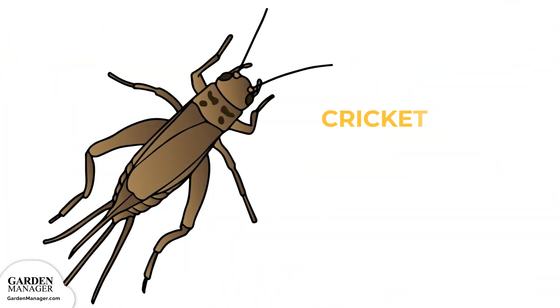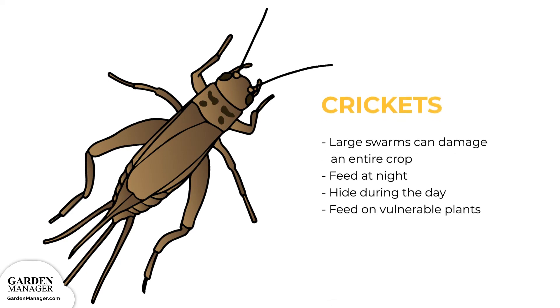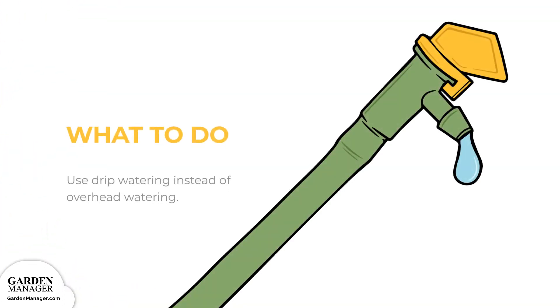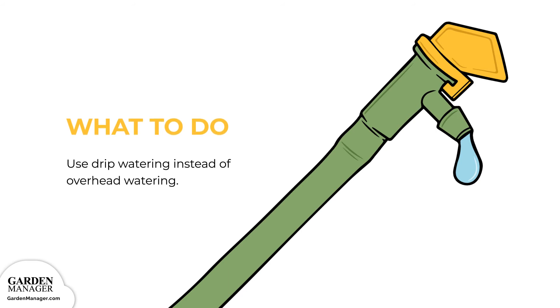Crickets: Crickets aren't typically a big concern, but large swarms of them can damage an entire crop, so it's always best to be cautious. Crickets feed at night and hide during the day, making it hard to identify them at first. Crickets will also feed on plants when they're very vulnerable, which is after they've just sprouted. Here's what to do: Typically, crickets can be prevented by using drip watering instead of overhead watering.